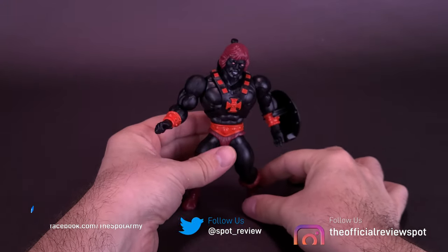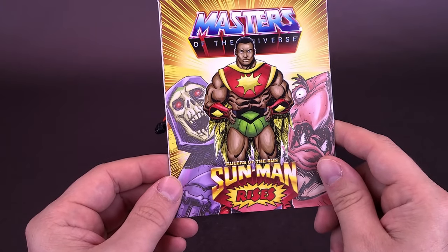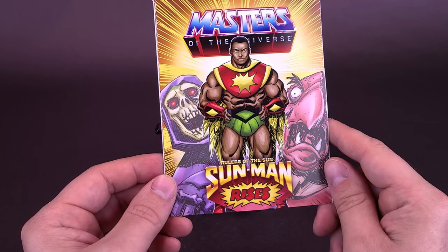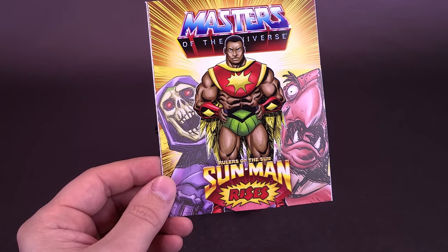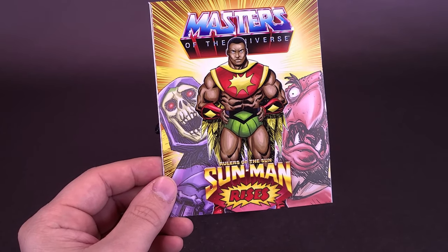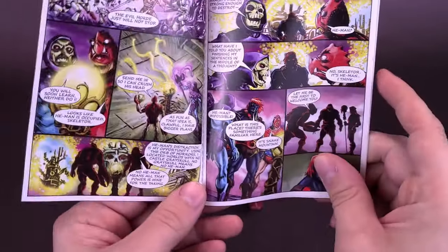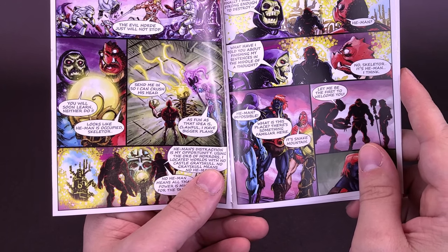One thing we also forgot to mention — his figure obviously comes included with a mini-comic too. In this case, it's 'Rulers of the Sun: Sunman Rises.' This is the notable wave being the fact that they've introduced Sunman into the actual Masters of the Universe canon. I think it's really cool that they've included that, and we will be looking at Sunman in an upcoming video.